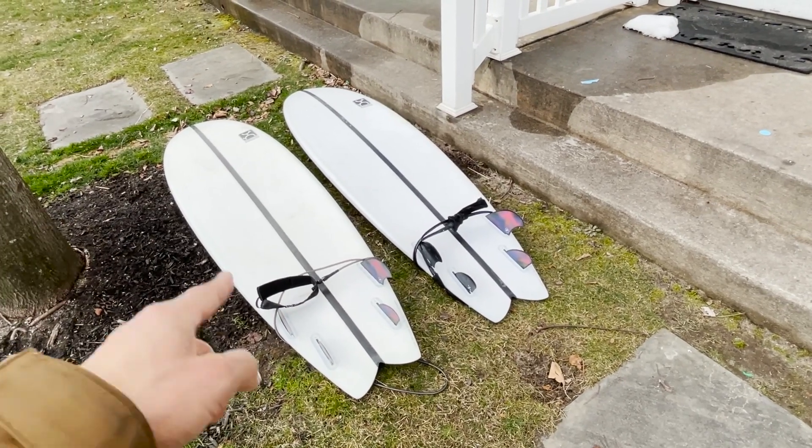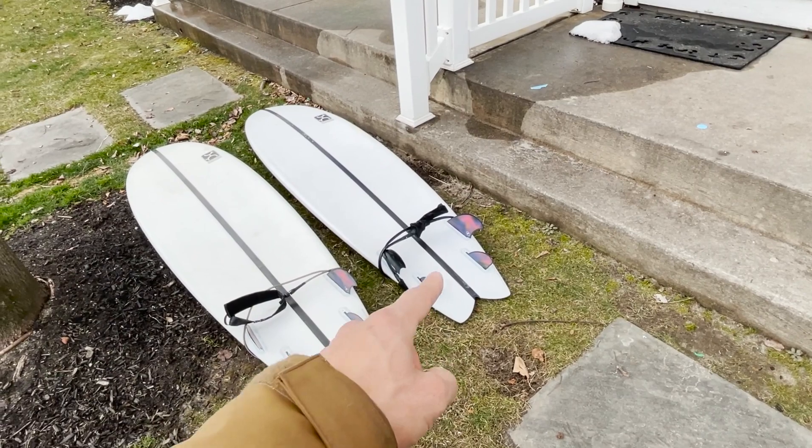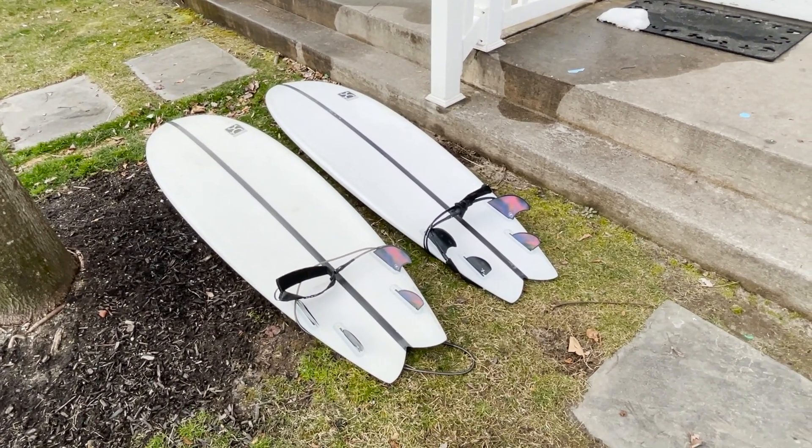Hey guys, I'd like to give you some updates on the Seaside and Beyond in terms of the yellowing issue on LFT construction. The one on the left is my X Seaside and Beyond and the one on the right is my friend's board. Both boards are one year old and in size 7-0.